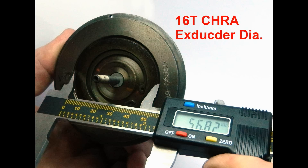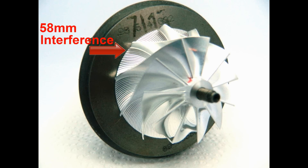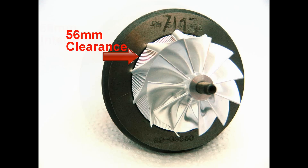The 56mm exducer on our conversion wheel is a 100% bolt-up to the smaller turbo cartridge found in the 13G, the 13T, the 15G, the 16T, and the 18T.